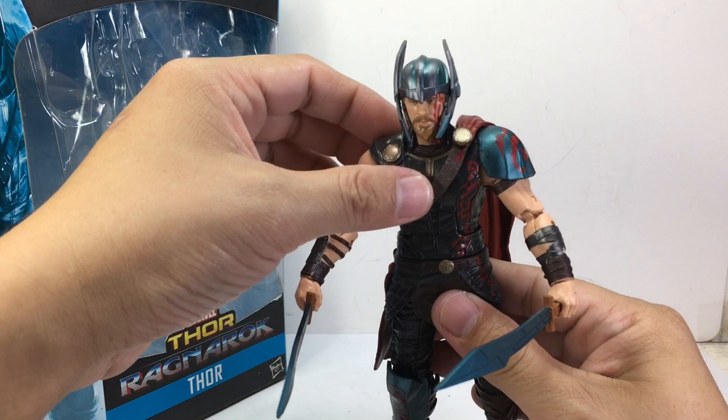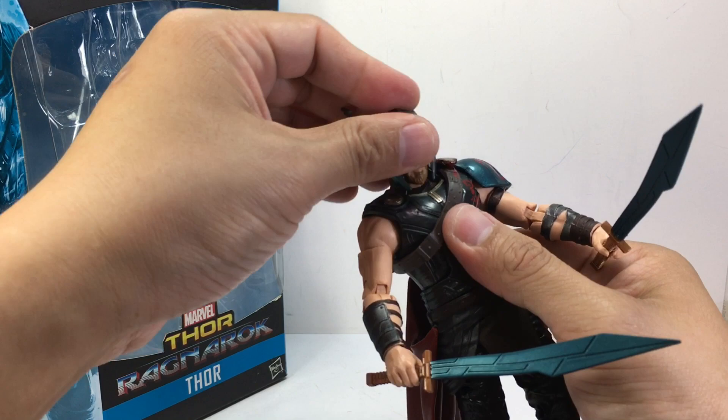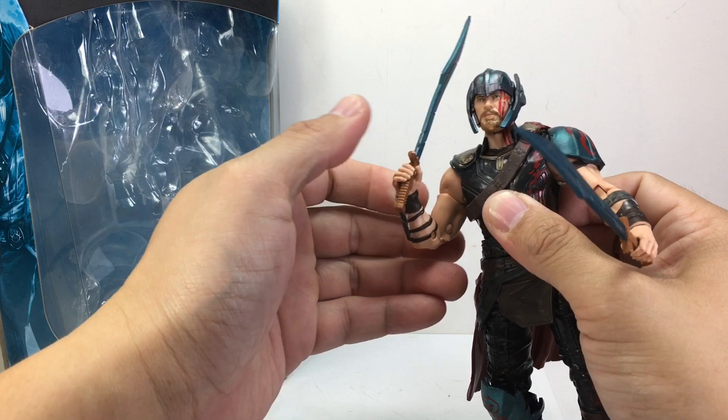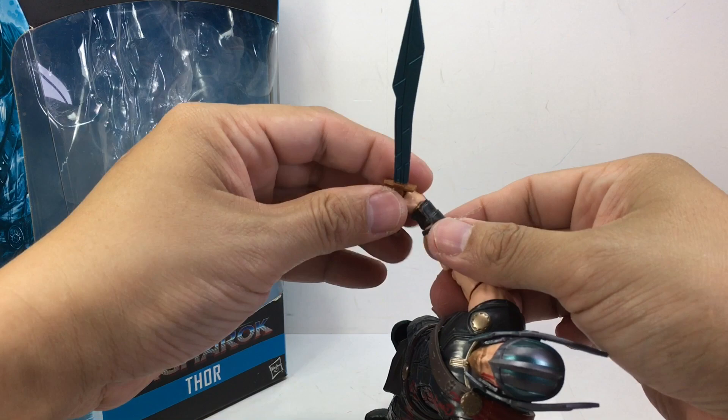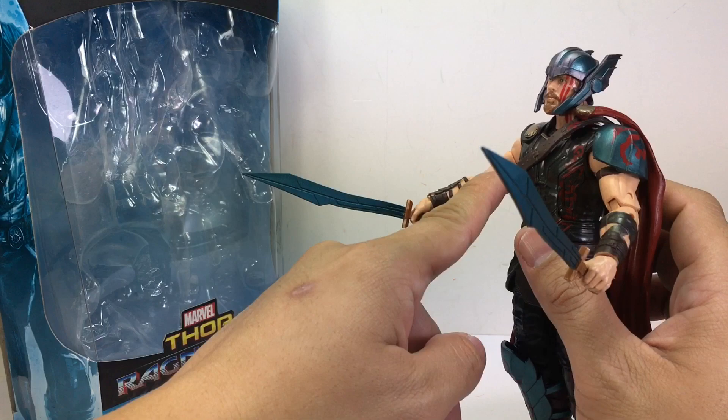For articulation, it's got a ball joint neck on a hinge, an ab crunch that's a little bit loose, a very tight ratcheting waist swivel, ball hinge shoulders, bicep swivel, double jointed elbows, and ball hinge wrists. I was actually surprised by the ball hinge wrists — I thought it was just a swivel joint, but it can go up and down just like a GI Joe figure, so you can pose the swords in a more vertical, parallel fashion. That was a nice touch, though the molded bracelets on the forearms hinder that articulation a little bit.